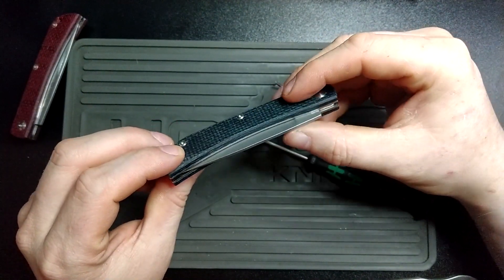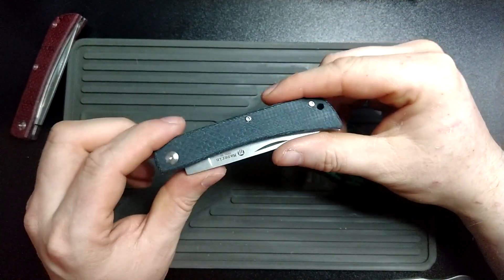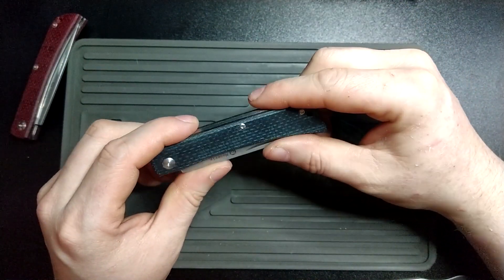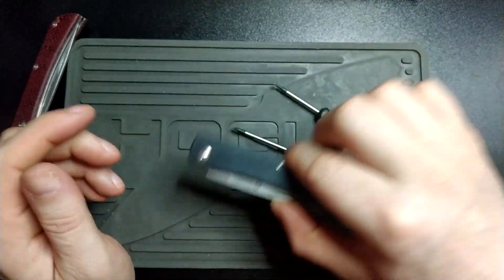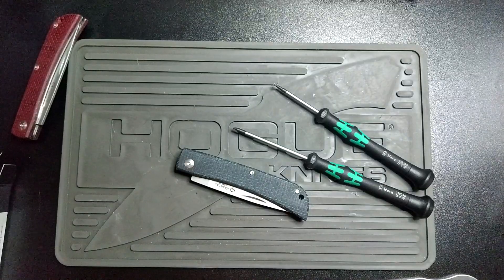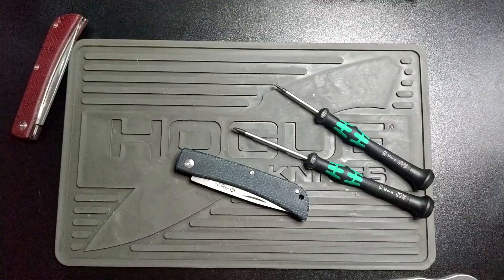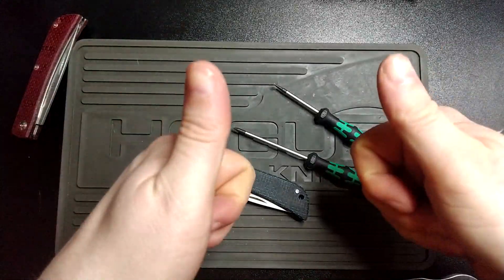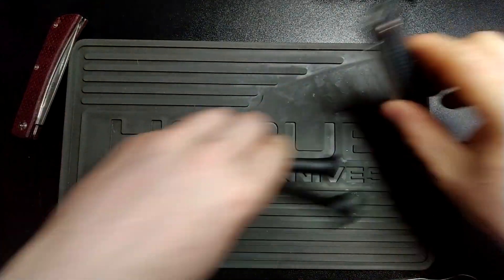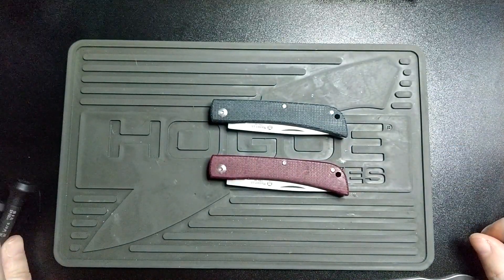Looking forward to actually running this whenever we get back to work. Sorry about how much the channel slowed down since this pandemic — I'm just trying to padcon I guess, and I've been busy catching up with family and things like that. So thank you very much for watching. That's the blue and red Mazarin Scout.